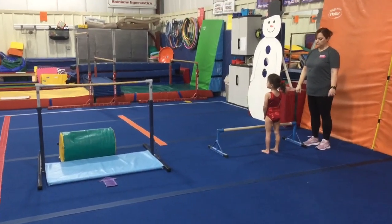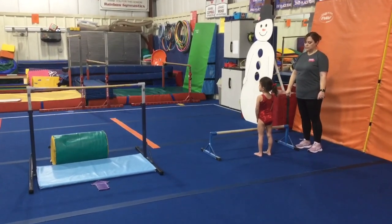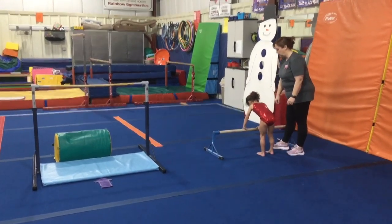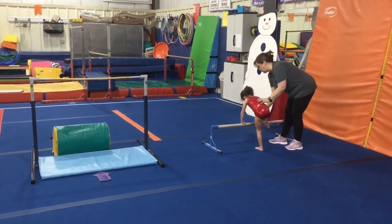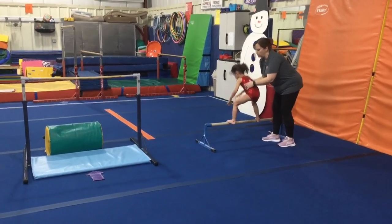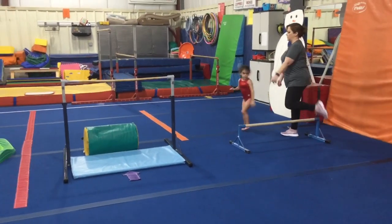Hi and welcome to week one of January! Rainbow Kids are on bars and beam this week. Station number one: they're working on their birdie perch on the floor bar. They'll put their hands on the bar, feet go on the outside, and they'll do their little perch jump off and finish with their safety step.